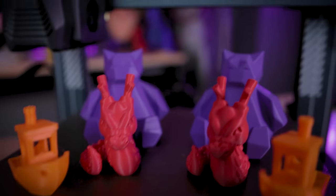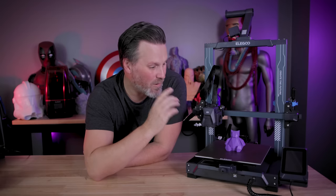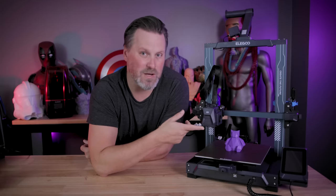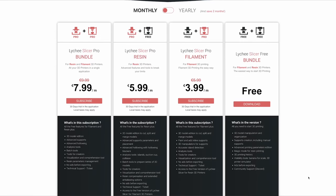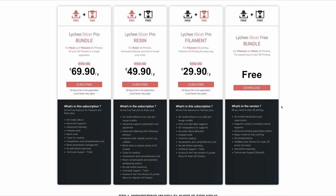That's right — Lychee Slicer now supports all of your favorite FDM 3D printers like the Elegoo Neptune 3 Pro. Well, technically that's not true just yet, and we'll talk about that in a few minutes. But you are able to get in there with a free version of this slicer and create 3D printable files that you can run off and print. There is a pro subscription option as well with additional features, but it's not a requirement — though there will be some additional functionality tied to that pro subscription.